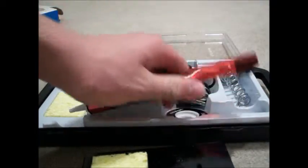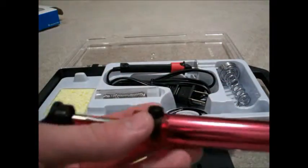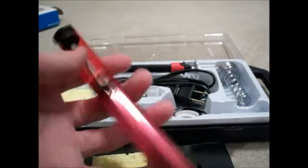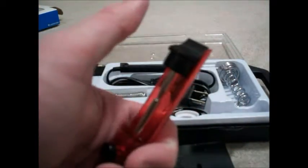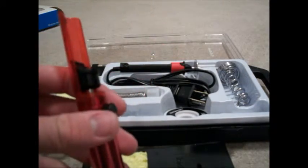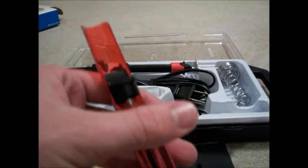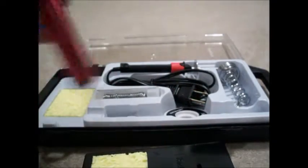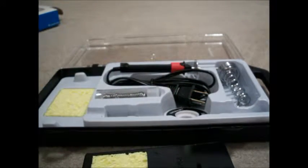One of the nicer things about this kit is the solder sucker that it comes with. It's pretty nice quality, actually, for a $20 kit. You go ahead and press the button down until it clicks, then press the button here when you want to suck it up and it'll suck the solder whenever you need to use it. That's one of the better parts about this kit.